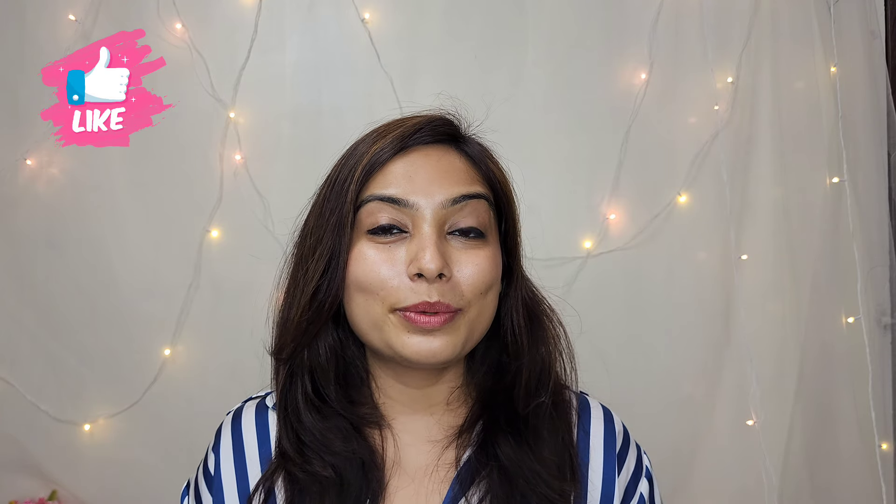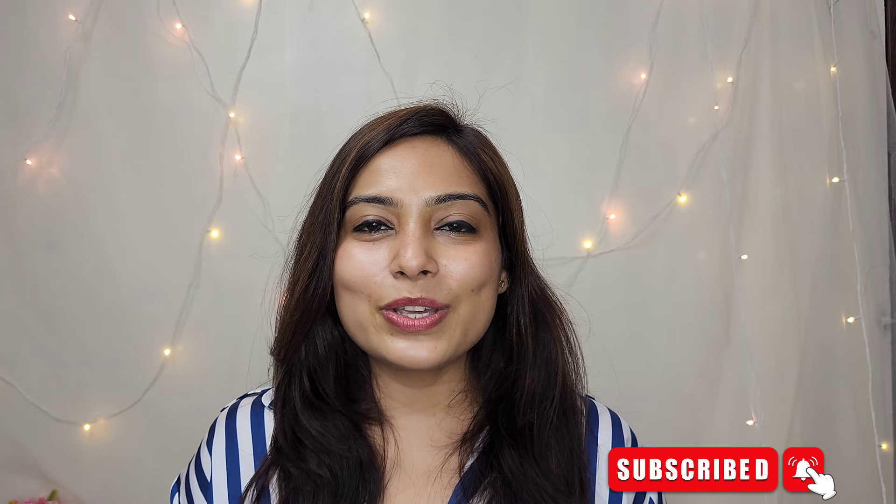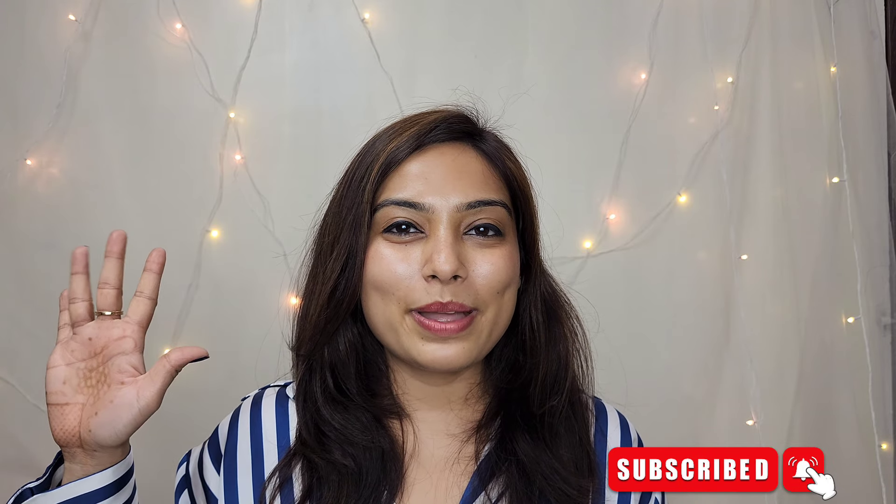If you have any queries, just comment down below and I will answer them. That's all for today — thank you so much for watching. If you liked my video and found it interesting, do give a thumbs up. If you haven't subscribed yet, subscribe to my channel quickly. I shall see you very soon — until then, bye bye.